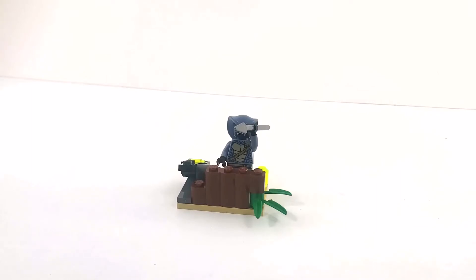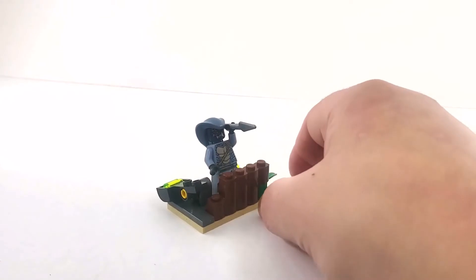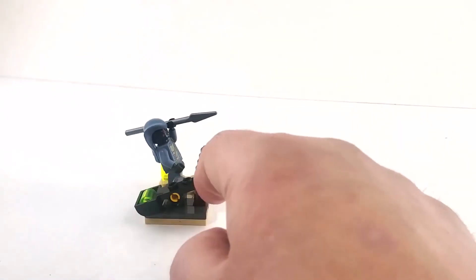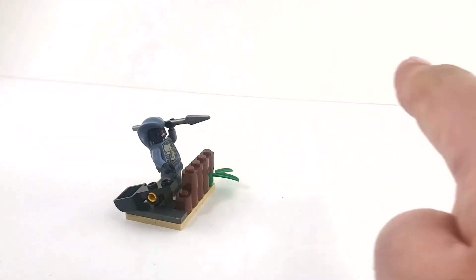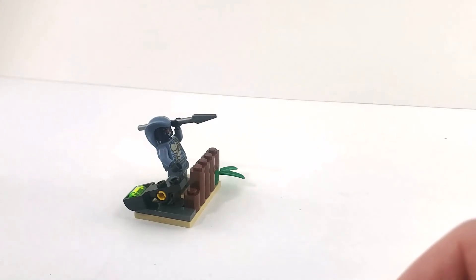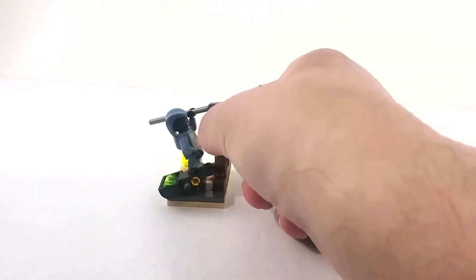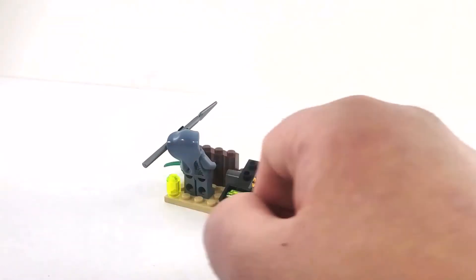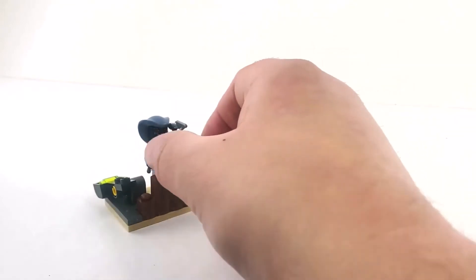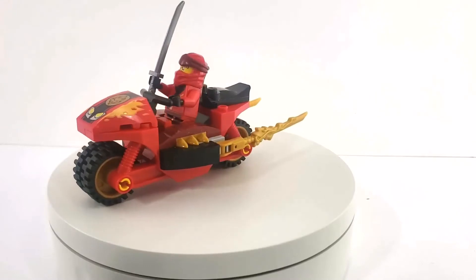Here we have the snake guy's little ambush setup with a bit of camouflage and a protective barrier. He's got his spear ready, but not only that — he has this little catapult. Really small but works pretty well, got a good arc. Not quite sure what he's firing — some transparent yellow cylinder pieces, poison or something. The instructions show the second one loose but I stuck it on so it wouldn't get lost. It's a simple build, it's effective, and it adds more play value to the set.